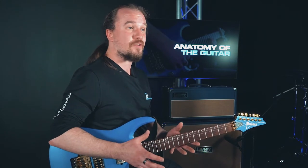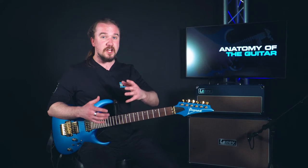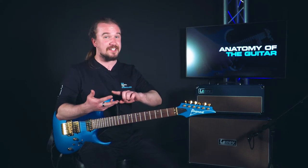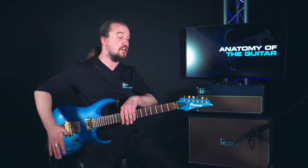A guitar, as strange as it sounds, is a little bit like a person. Now I know what you're thinking — it's got no arms, it's got no legs, it's got no face — and you're quite right, it doesn't. But it does have a head, a neck and a body, just like us. So we'll start up here and we'll work our way down.